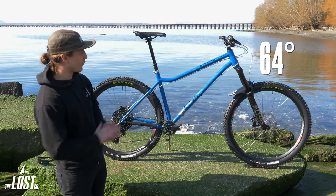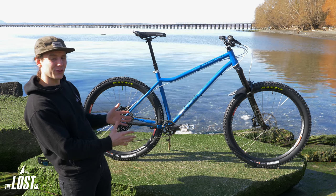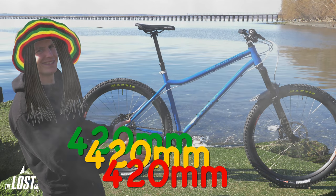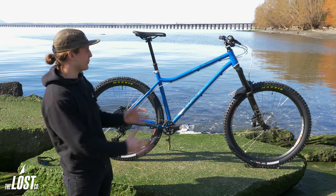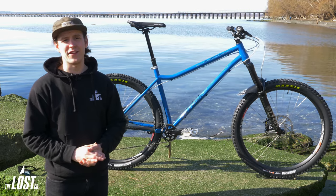The head tube angle is 64 degrees and the rear chainstays went from last year's 415 millimeters to this year's 420 millimeters. Those angles combined with a little bit longer reach is going to make this thing super planted and stable going downhill really fast.